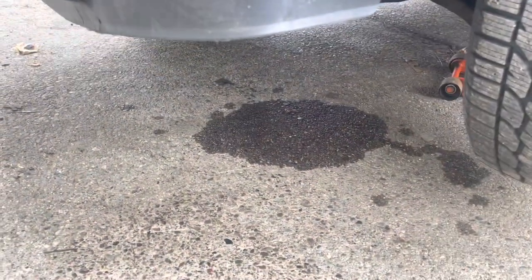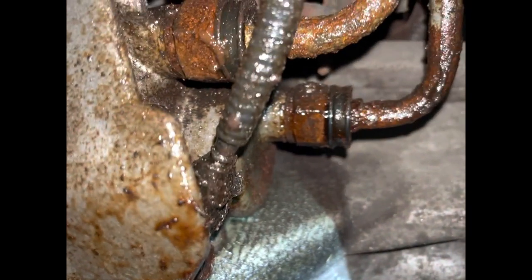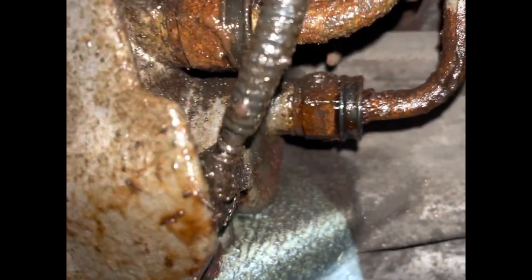Have you ever looked underneath your Honda Power Tupperware and found a leak right here underneath it? Maybe you've crawled underneath there and found where it's leaking. You might even think you know why it's leaking — unlikely, you don't. My videos aren't only about how to fix things, but why they're broken in the first place. In this video I'm going to show you exactly why it's broken, and it's not just because of rust.